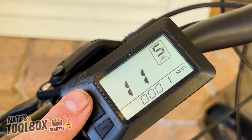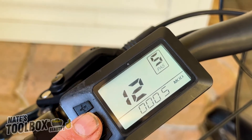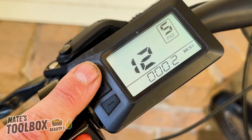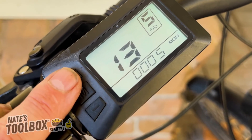Menu number twelve is the assist start intensity setting, from one to five. If you want a gentle start, put it on one. If you want a more powerful start assist, put it on number five.